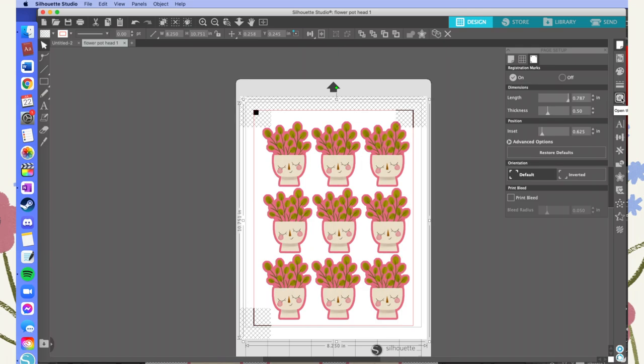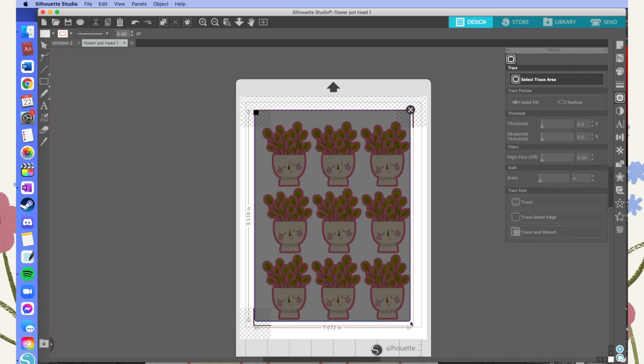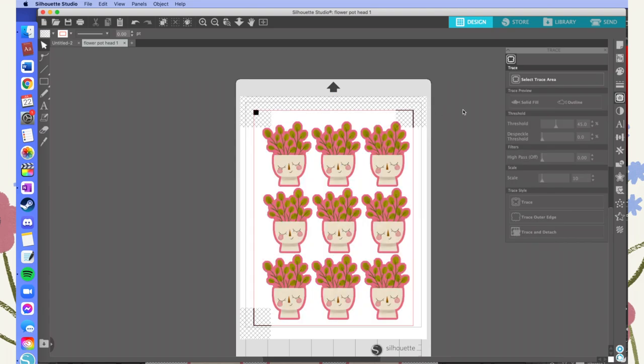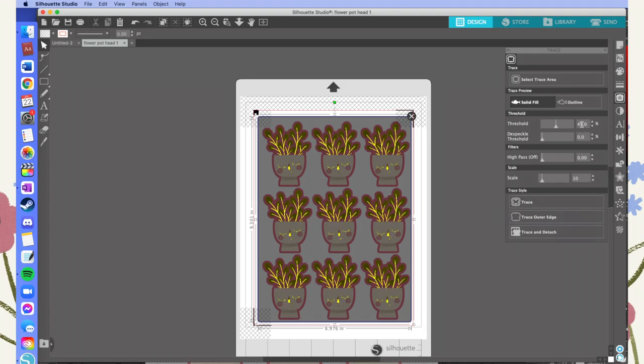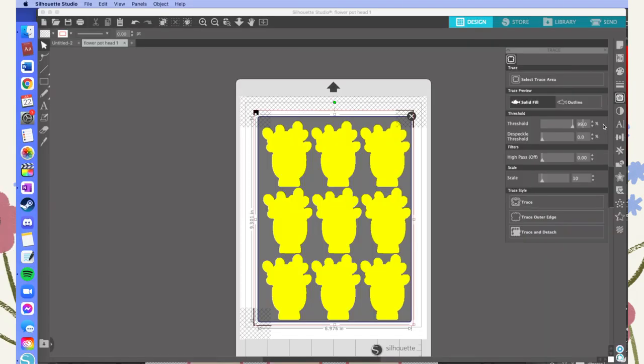Now go to the Trace panel and hit Select Trace Area, because we're going to select all the items we want Silhouette to make traces of. Cover everything you're going to be selecting, making sure you don't accidentally include the black box in the corner. Get all the way around the outside of all your designs, then change the threshold — I find 99 works 99% of the time. Then hit Trace Outer Edge, or just Trace — they both end up doing the same thing.